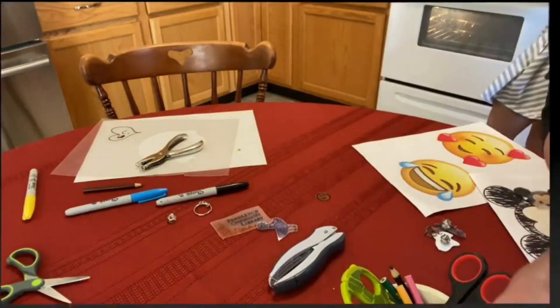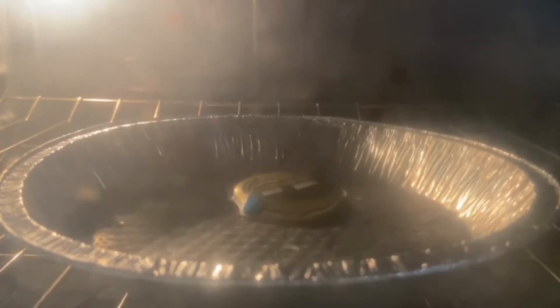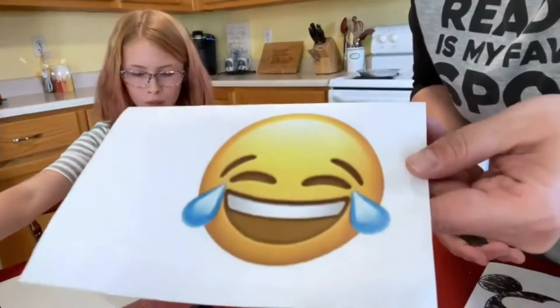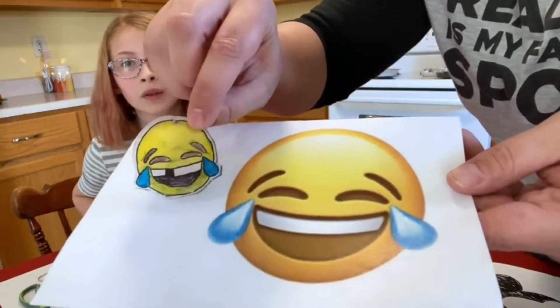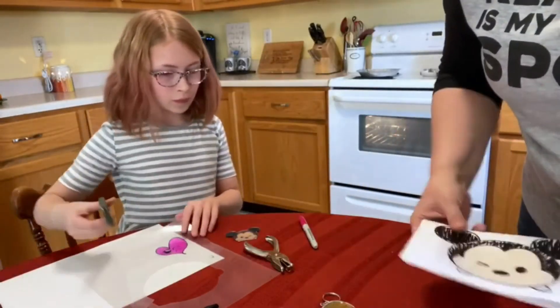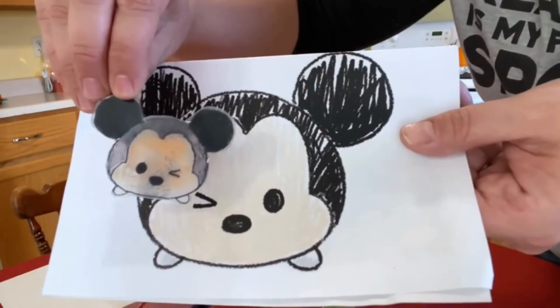I'm going to let you see what it looks like. Here was the picture we traced, and here is the finished product! Now she's going to put a keychain kit on there and make it into a keychain, just like that. This was another one — this is how big it started, and this is what it ended up. Pretty fun, right?